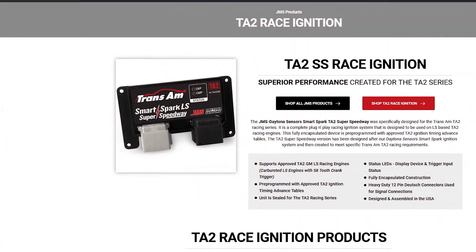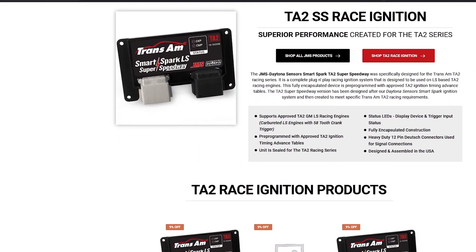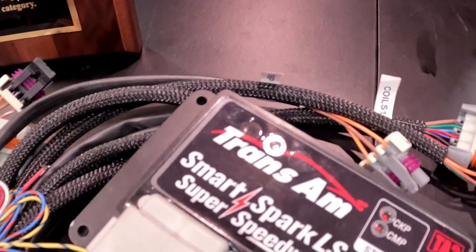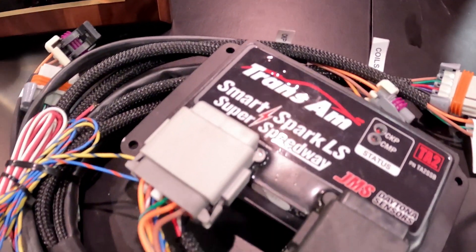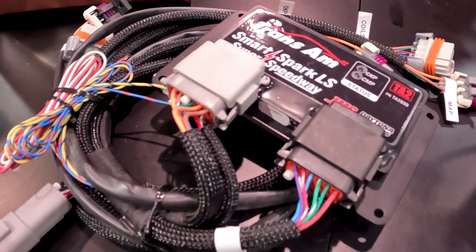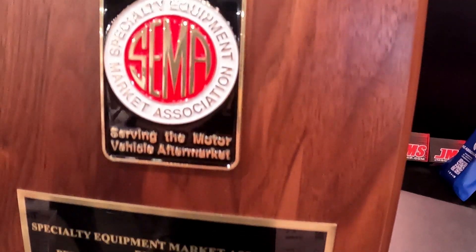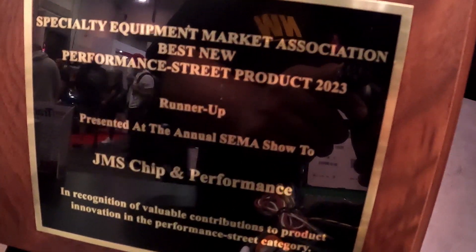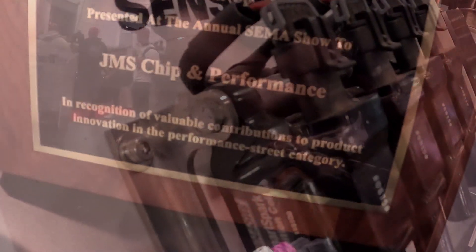So we actually came up with an LS SmartSpark box for the TA2 racing program. It is strictly for the TA2 program. It's a fixed box with a fixed rev limiter and a fixed ignition curve for the TA2 program. That is a brand new box, but that's a racing circuit that has very little to do with the standard box in the consumer racing market.